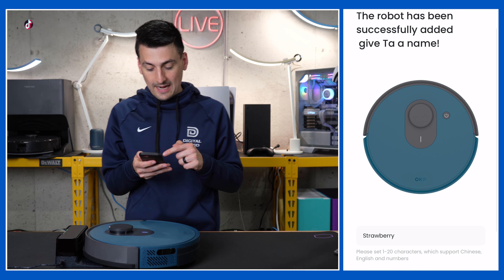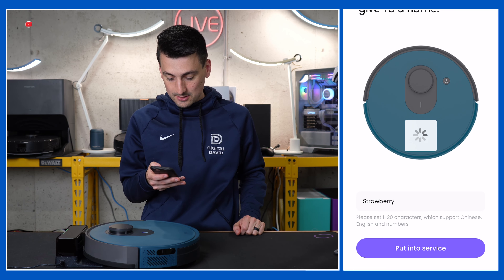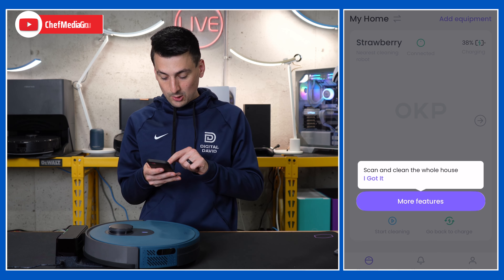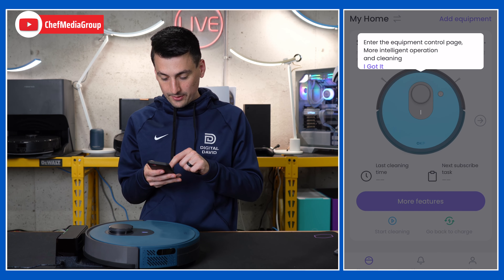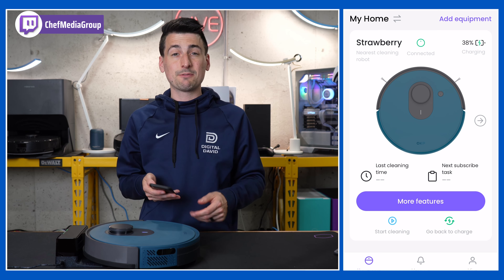Now it's been added and we can give it a name. Currently they have it as Strawberry — that's fine. Let's select put into service. We can get a nice tutorial of the app right there, and everything has successfully been set up.